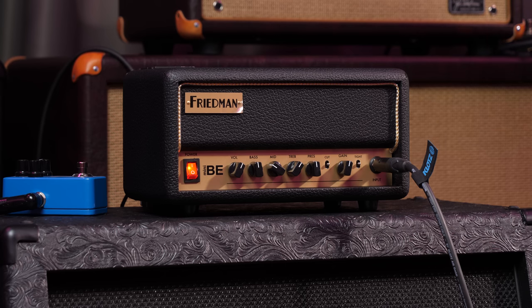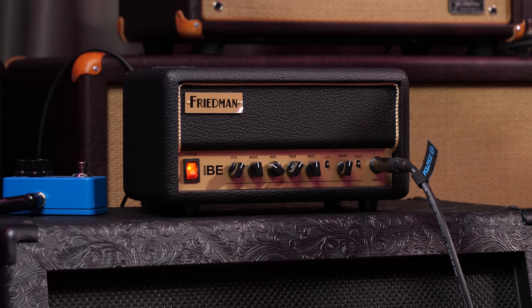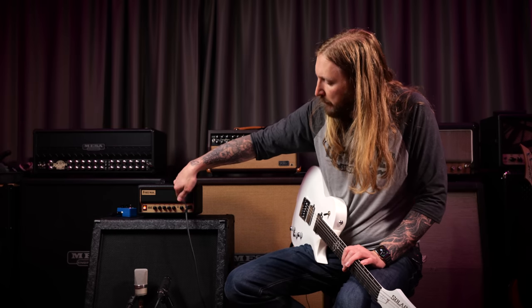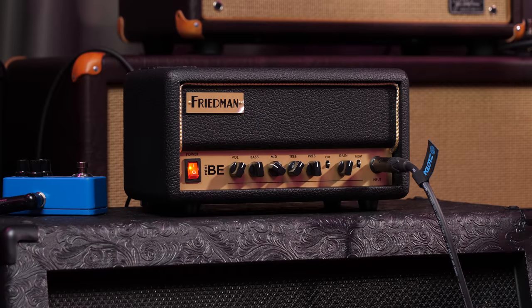What it is — it's basically a 30-watt solid state version of the BE Overdrive, all packed into this. I mean, look at this, it's so small. It's a one-channel amp with different cut and tight controls and whatnot. You have an effects loop, and yeah, it's really not that much to say — we can just play.